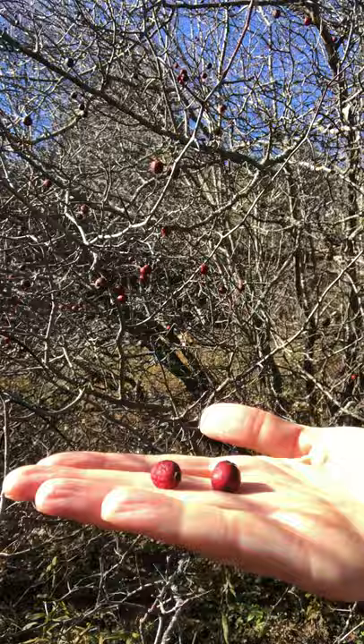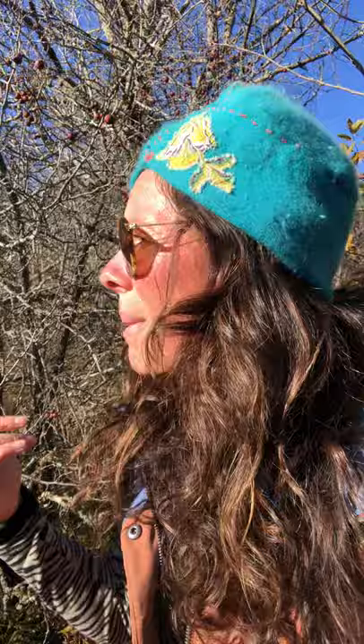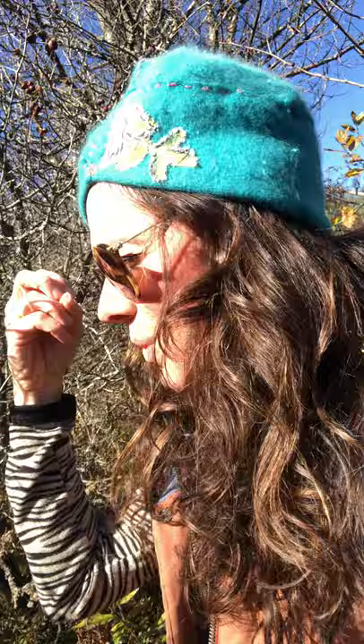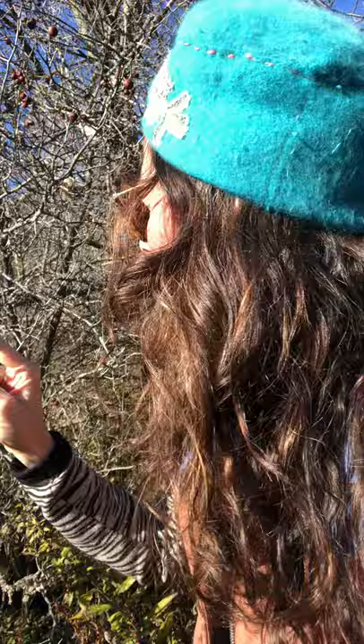We want to harvest these hawthorn berries after the first hard frost. The same goes with our roots and our berries — we want to get them after the first really cold snap, because that is when the tree says, 'We're about to go dormant, winter is coming, the cold is here.' For roots, the plant stores all the goodness down into the roots, and for the berries, it sends all the nutrients and medicinal properties into the berries.